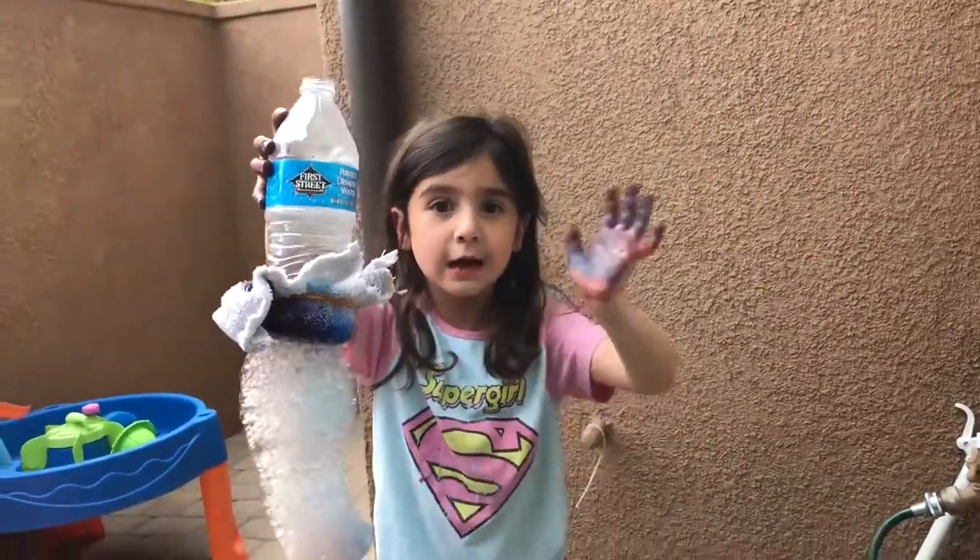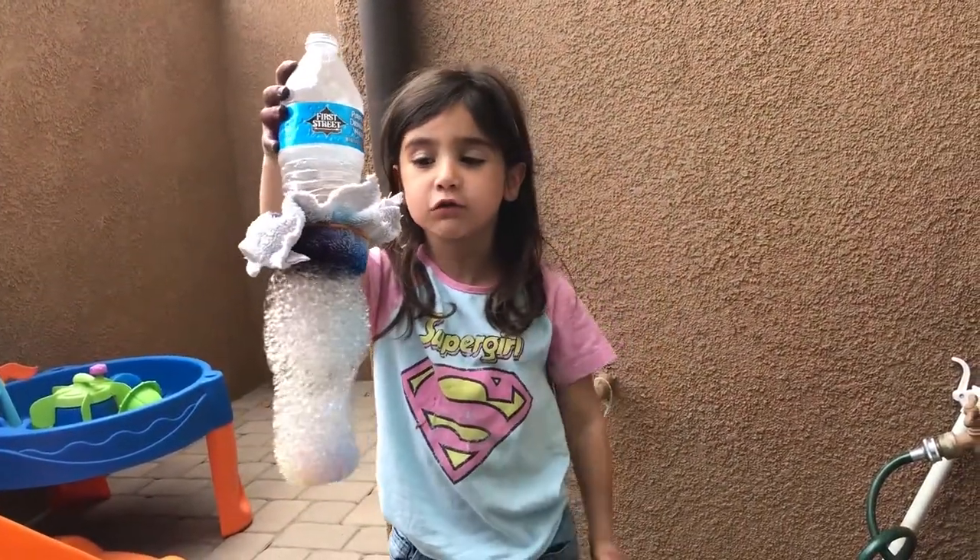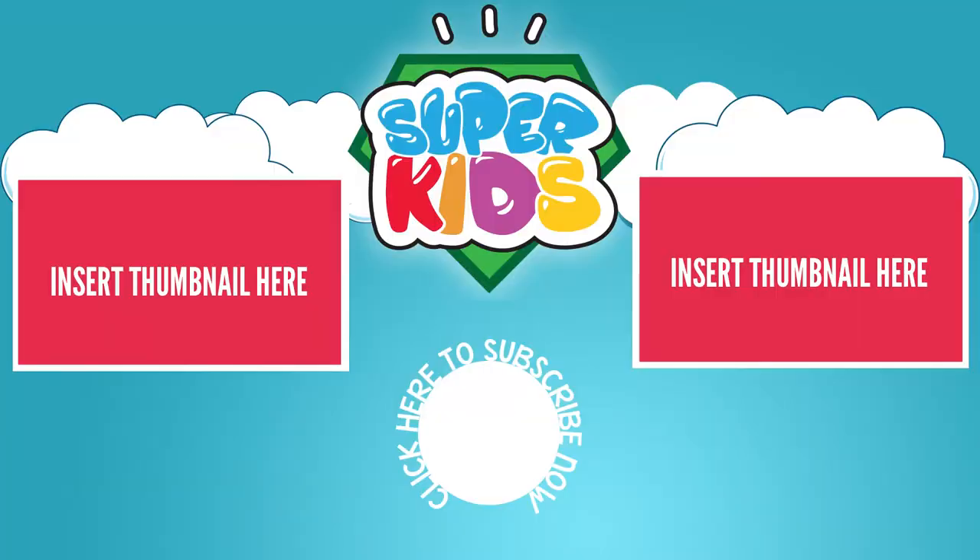Bye-bye kids! Bye! Check out my sister's video and also daddy's video. My video is game night and brush your mouth game. Bye!